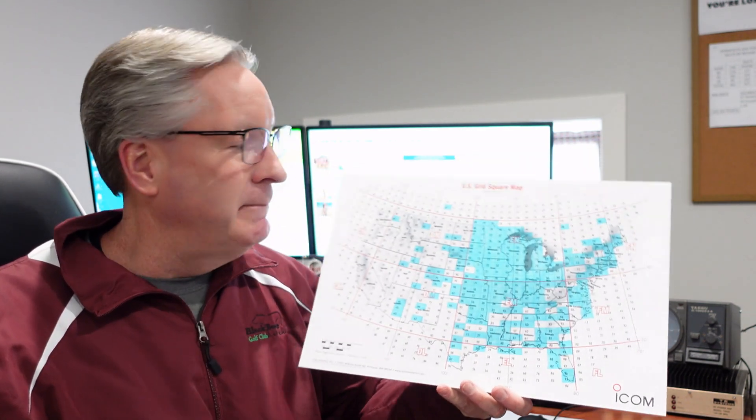Tropo gets me a certain part of the map. Aurora gets me a different part of the map. Meteor scatter fills in another set of the map. And this last mode I'm going to talk about is called sporadic E. It's in the E-layer. It is sporadic, like they say. If I hear it one time a summer, it's good. Have I worked it multiple times in a summer? Yes — last summer there were two openings on sporadic E. Sometimes it can be for a minute or two, sometimes for a couple hours.